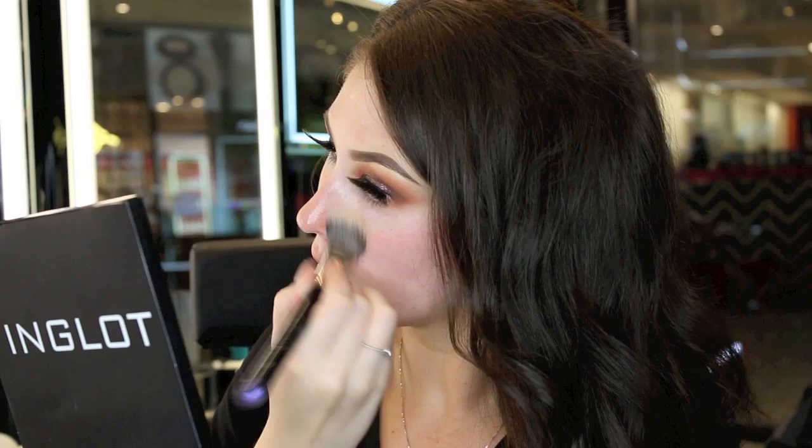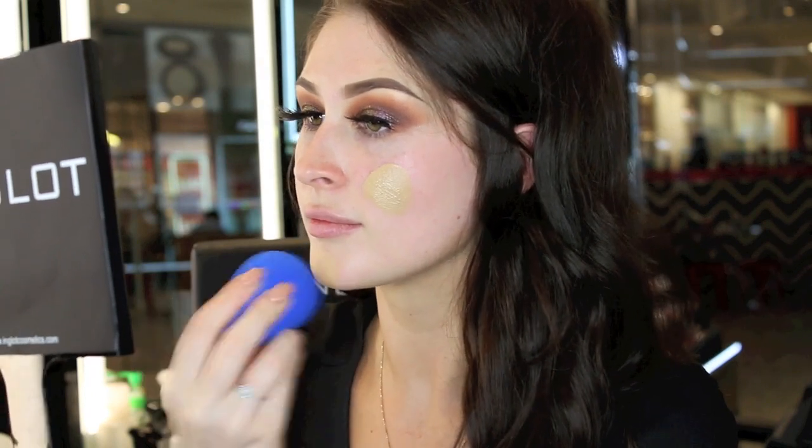Starting the base, I'm going to use the smoothing gel primer. To apply my foundation I'm using a blending sponge. You'll need to wet the sponge first and then squeeze it out so that it's damp — by wetting it, it will prevent the sponge from absorbing too much foundation.